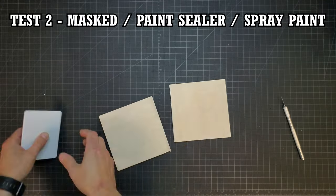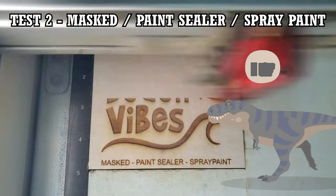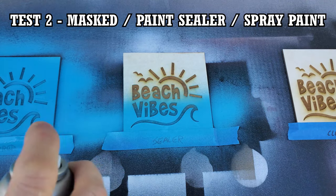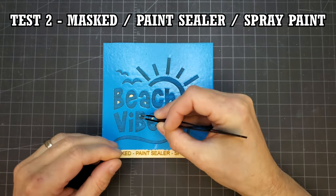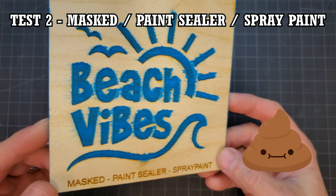After the sealer was dry, I masked the piece off and then engraved it in the laser. I gave the wood a couple of heavy coats of spray paint like I did on the unprepped test. When I removed the mask, I fully expected a better result than the unprepped piece. That didn't happen though — it almost looked worse to me.